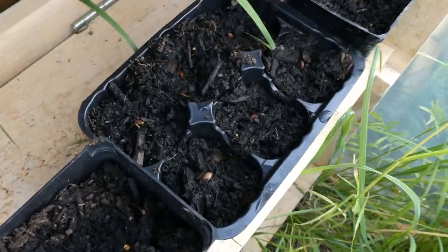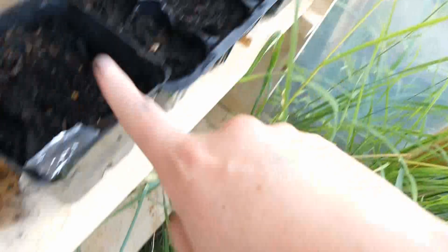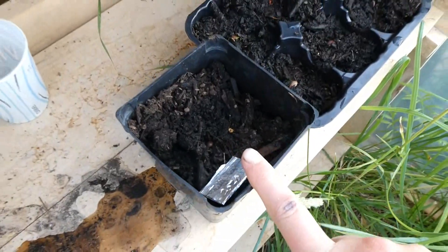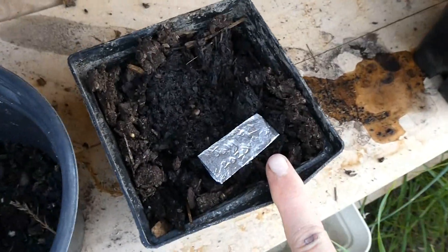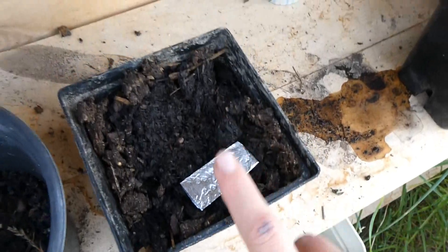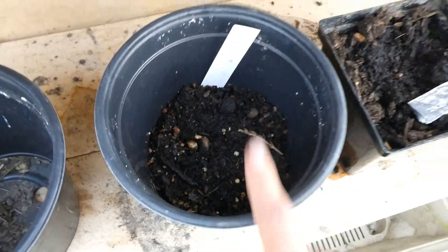All of our apple seedlings are here — these are all the June 15th ones. I had one other one I planted this morning, like a Honey Crisp seed I think, and then our eight Pink Ladies. Our June 9th baby still has no leaves but it is growing. Our Medjool date is getting a pretty long taproot but it still hasn't grown leaves yet.